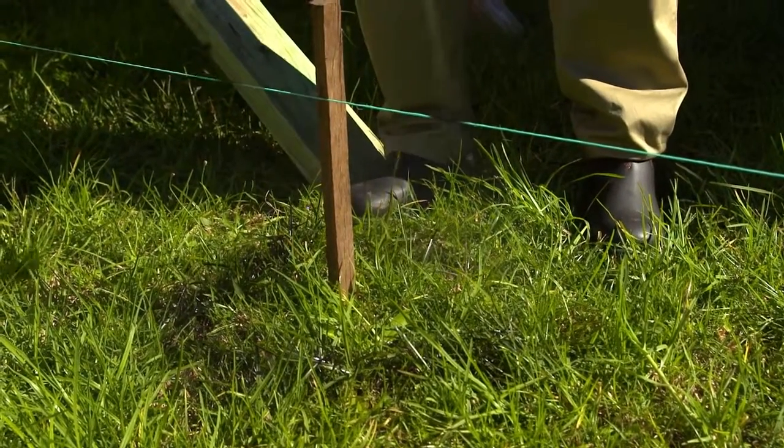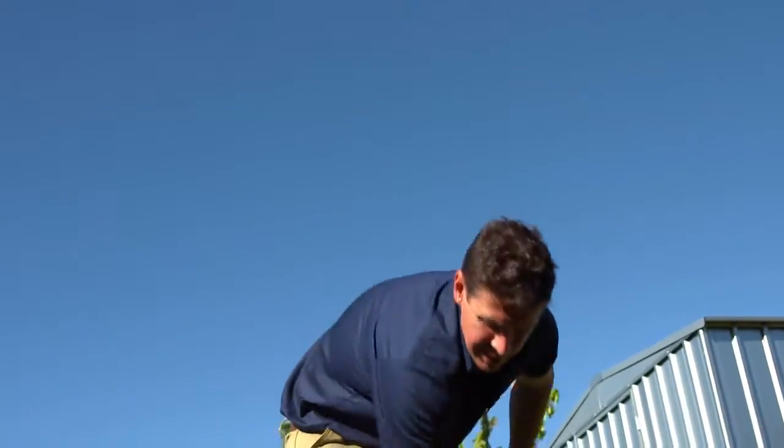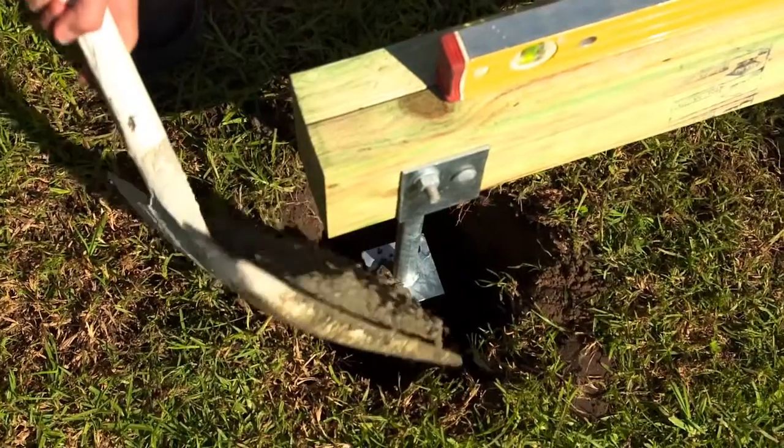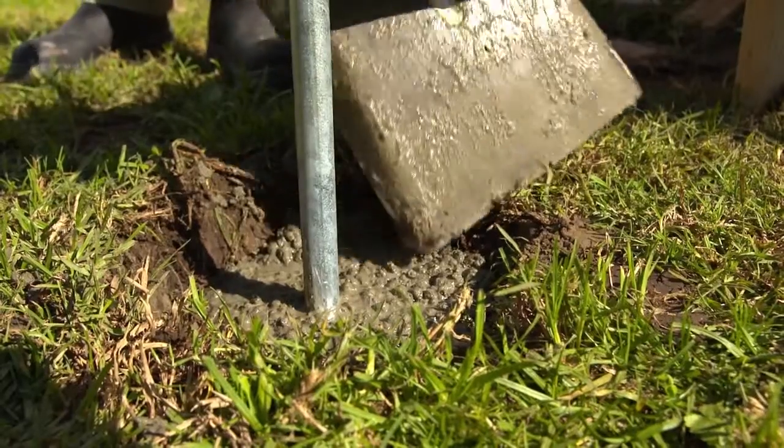Then you can start putting in your posts. Dig your holes, lay down a base of 100mm of cement in each hole, put your posts in, brace them up and fill them with concrete. You'll need to wait for 24 hours before building your deck.